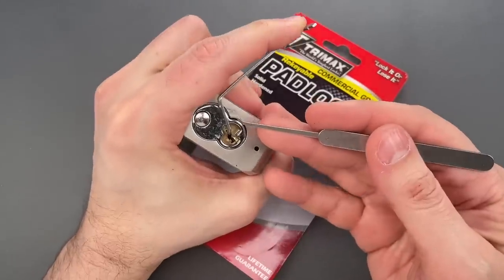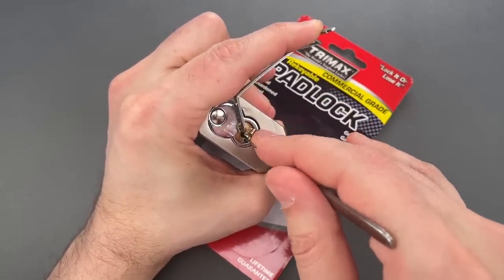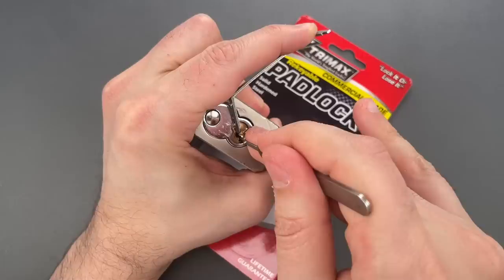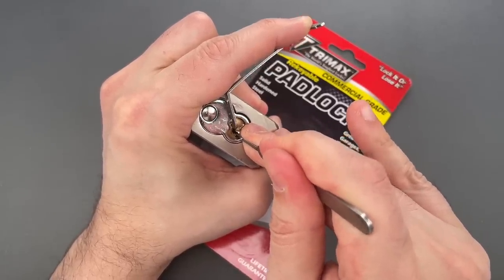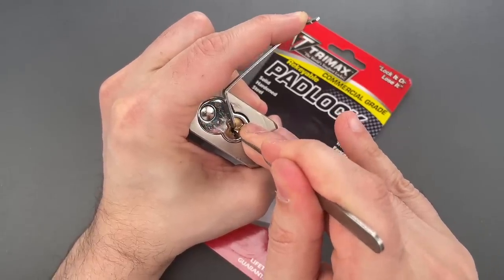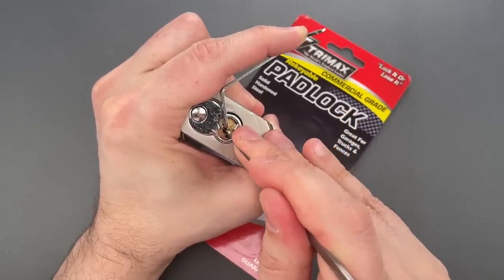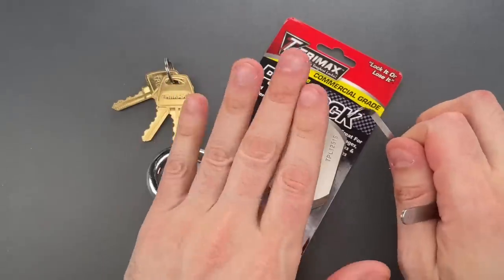These are both available over on CovertInstruments.com. Nothing on one, two, three, four, five — okay, six is binding nicely, nice click there. Five, click out of five. Four is binding, nice click out of four. Three is binding, nice click out of three, click out of two, click out of one — and we got this open, same as before, all standard pins.